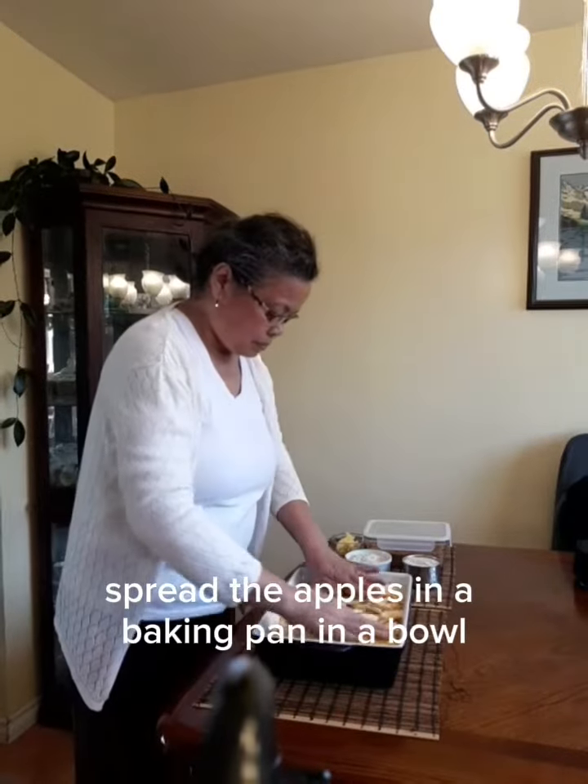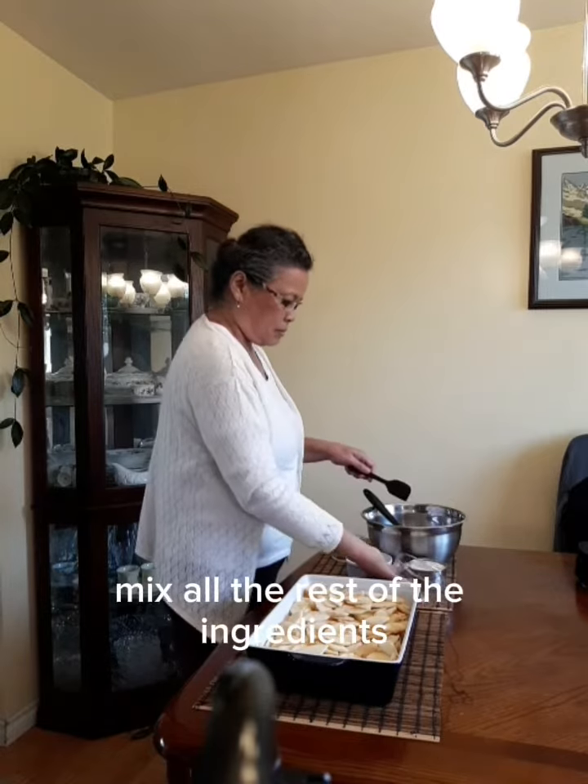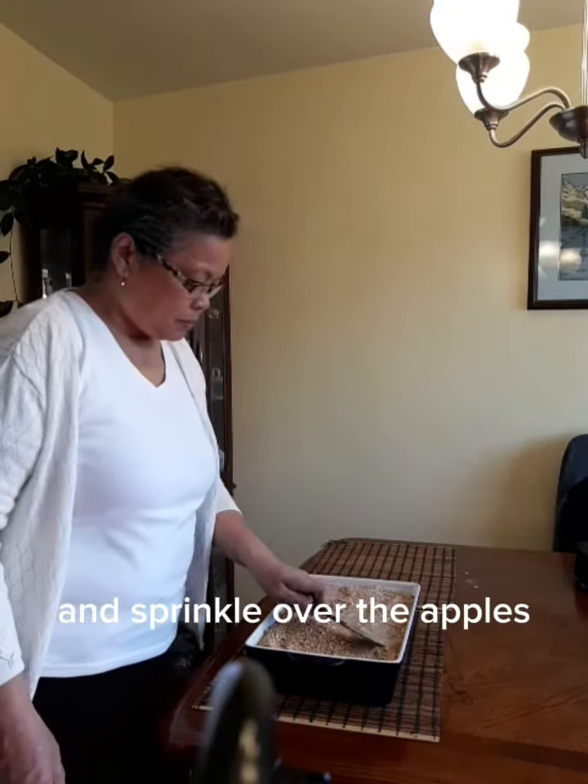Spread the apples in a baking pan. In a bowl, mix all the rest of the ingredients and sprinkle over the apples.